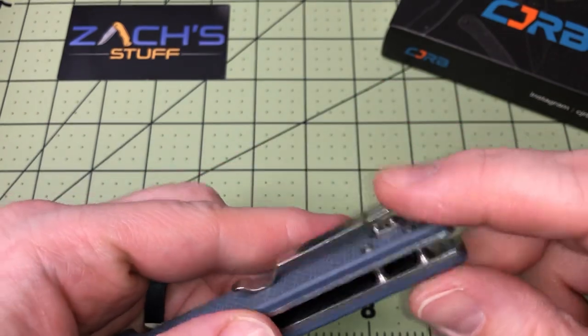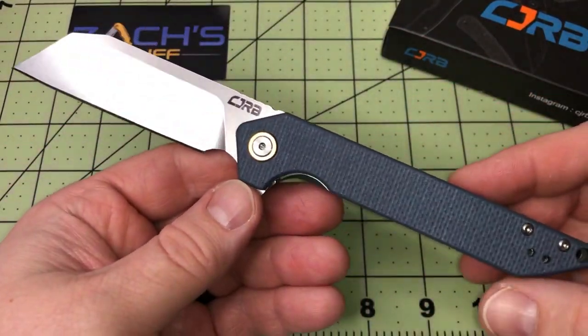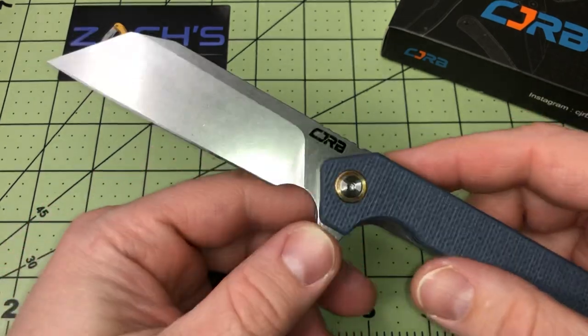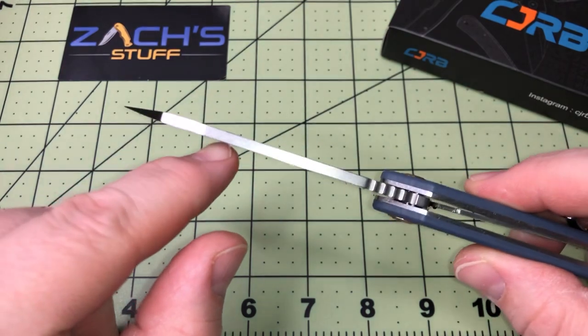It's got a big wharncliffe blade on it, so it's kind of a wicked design. You've got that huge blade — just look how thick it is coming up towards the tip. It gets a little thicker out here, which I like.